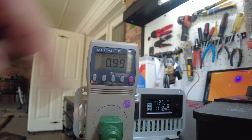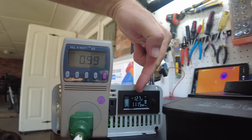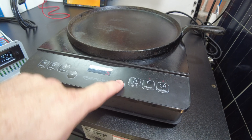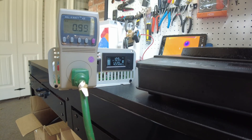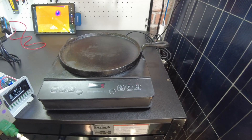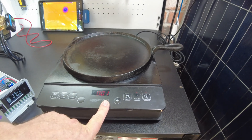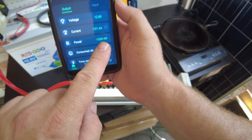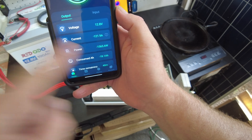The induction cooktop power factor is pretty great too — showing 0.99. Pulling over 1100 watts. Let's crank it up a little more to level five, so we're doing over 1200 watts — power factor is great on this thing. We're pulling 120 amps from the batteries at 1500 watts.